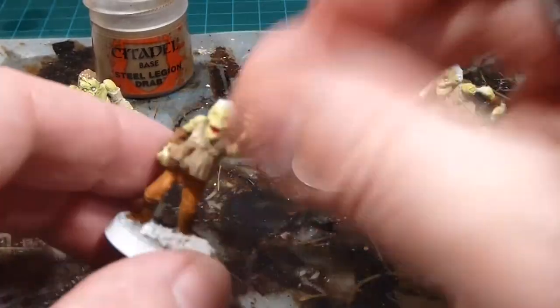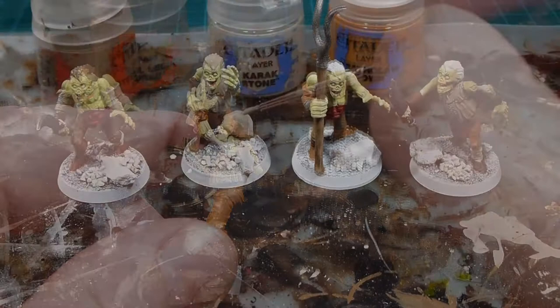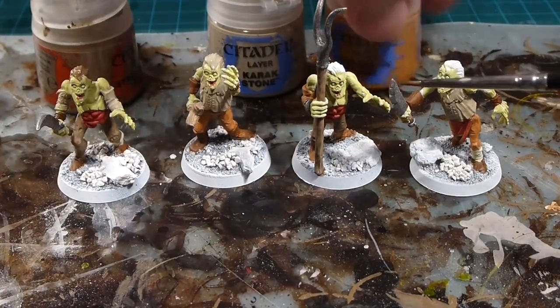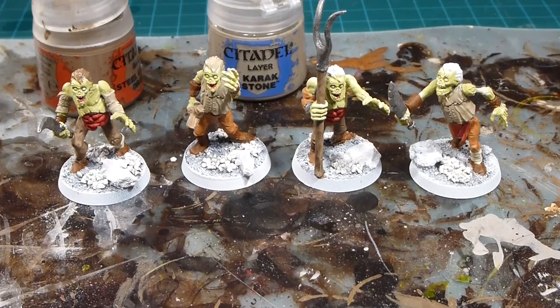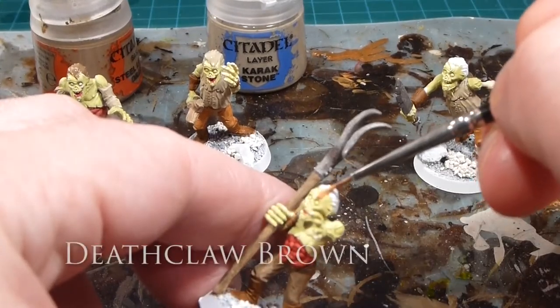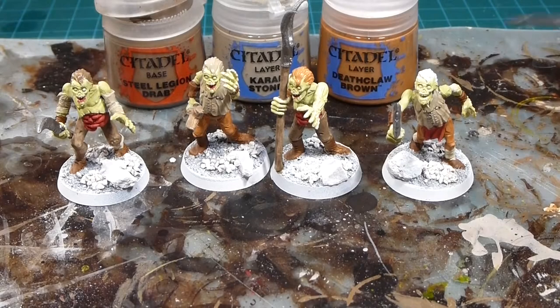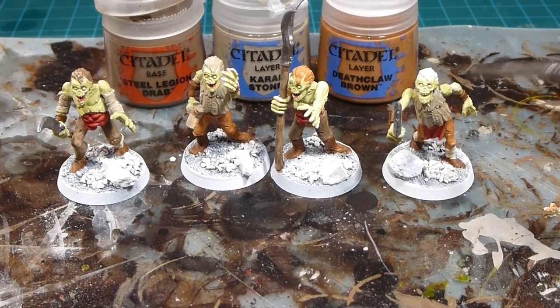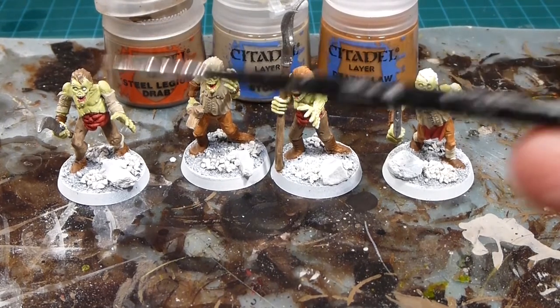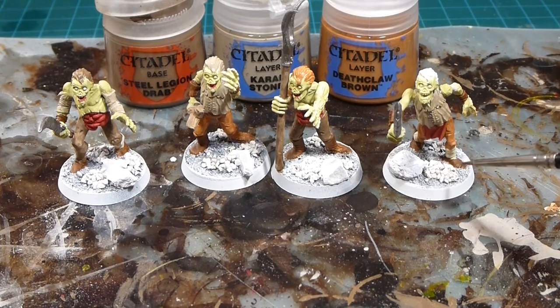So on the third zombie I'll use Deathclaw Brown, then leave the white for the fourth one, giving them gray hair once we wash it. Essentially just shuffling the different hair colors to all the different zombies so it doesn't look all samey and uniform. I'll continue on with the rest of the guys, finish off the bases and prep those for washing, and we'll be right back for the wash step.